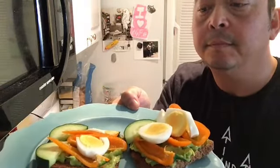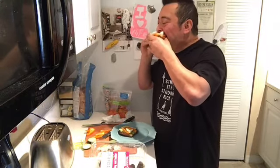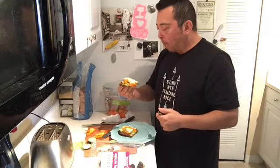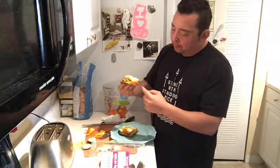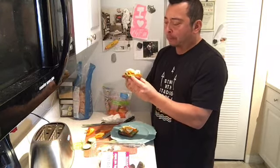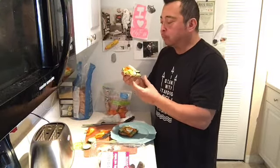I always say cook with colors — colors are good. I love this, this is great. Toast is crunchy, the spiciness of the guacamole, protein from the eggs, and a nice crispy crunch of the peppers. It's amazing, a great lunch. Very light but filling — this will take me until practically dinner. Bye!